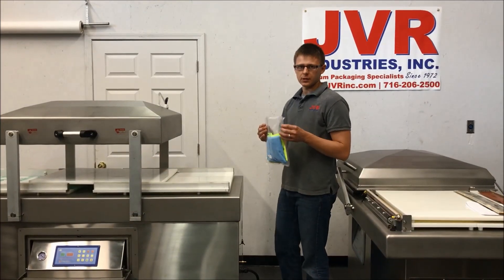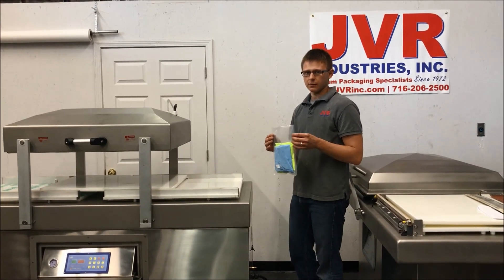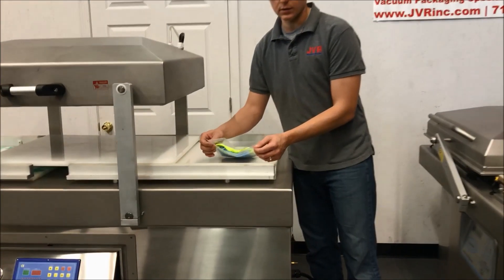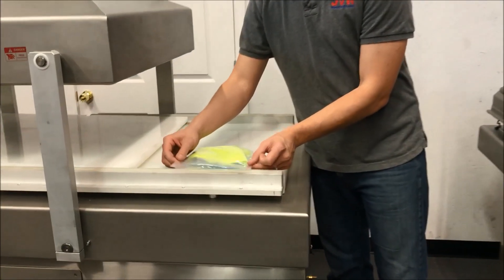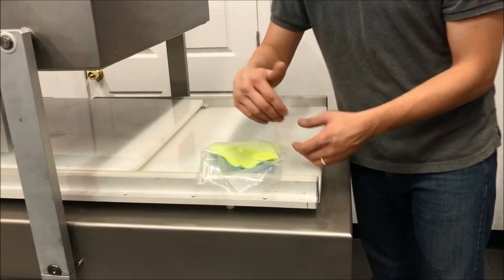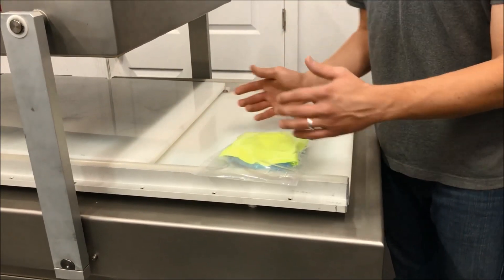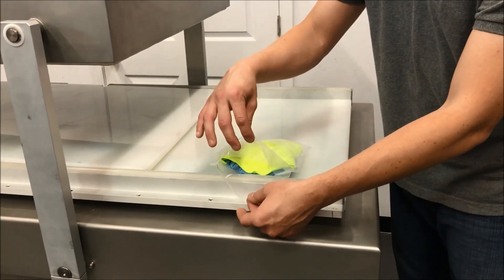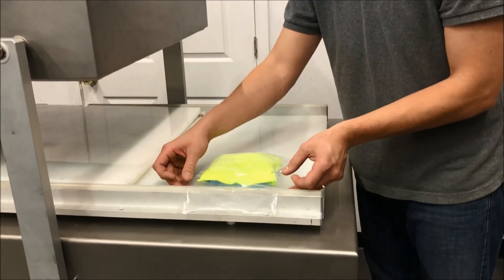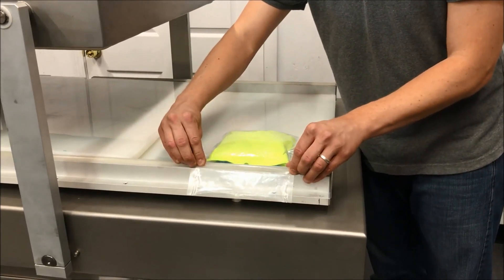The last reason for a poor seal that might result in a leaker is probably the most obvious, but I've seen it time and time again — a bag that is not properly laid across the seal bar. When a customer sets the bag down without paying close attention, it gets laid with a crease in the seal. Or they might be using too short of a bag for the product, which results in the opening of the bag not coming together properly. You want to make sure the outsides are pulled taut and you have a nice flat surface to seal against.